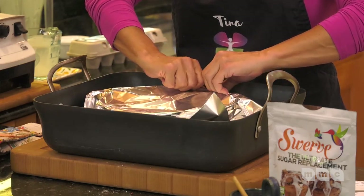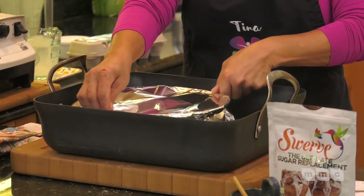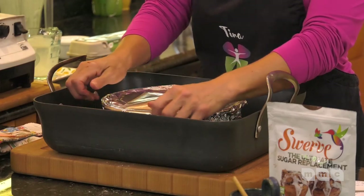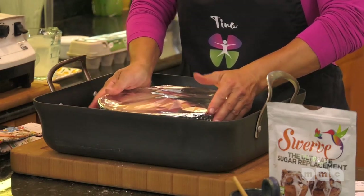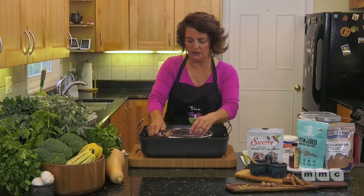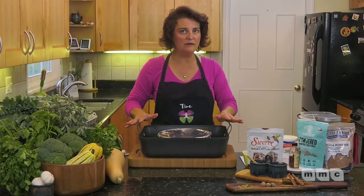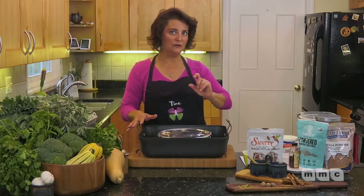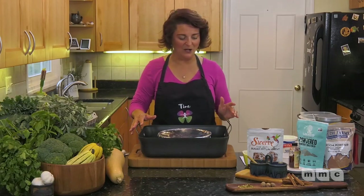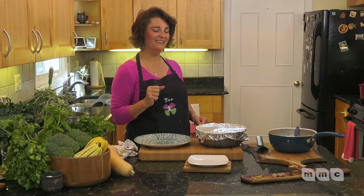Also seal the top with tin foil — this is a method you also use for cheesecakes, and flan is kind of like a cheesecake with the heavy cream and eggs. Seal it beautifully all the way around, make sure it's nice and sealed with the boiling water in there. This is going to go in the oven for about 90 minutes at 360 degrees.